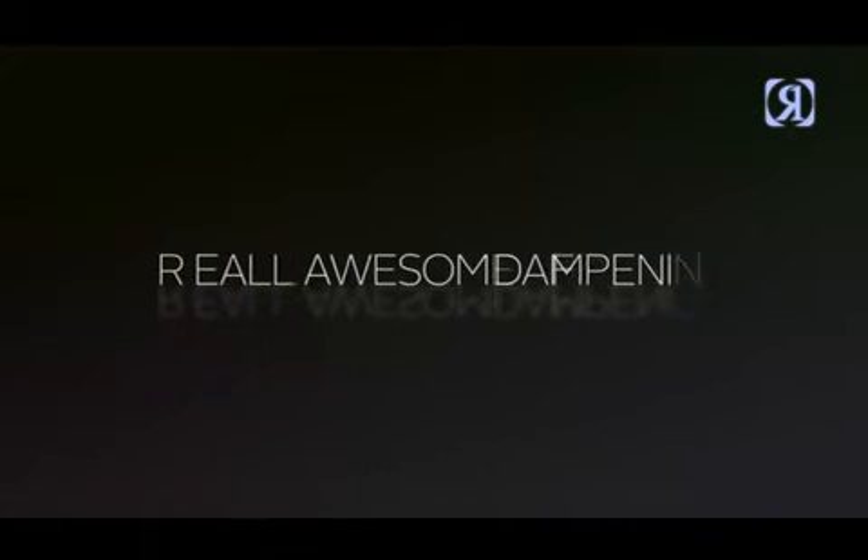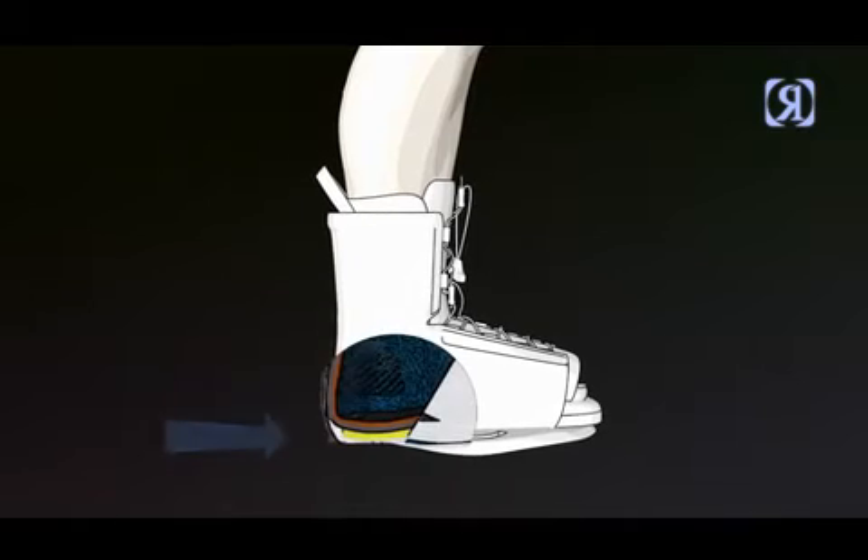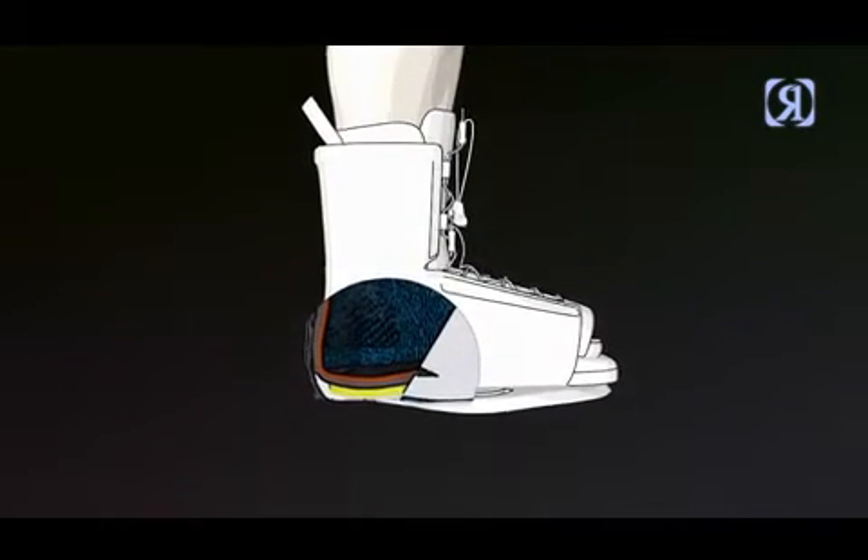Rad Fung — really awesome dampening. Inserted in the heels and the toes, you have the big old double up kickers. This shock resistance is so rad.